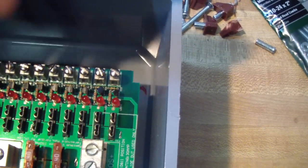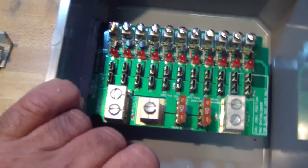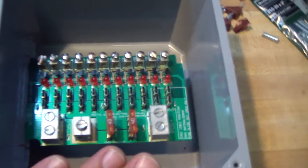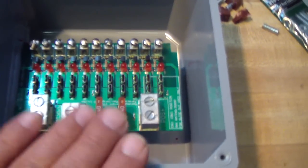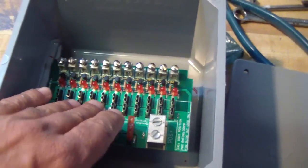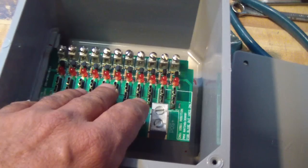I'm still working on it, it's not done yet. Once I get it finalized, I'll make a video and show it to you. This is a marine or RV power distribution center, or a fuse box.